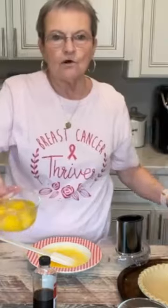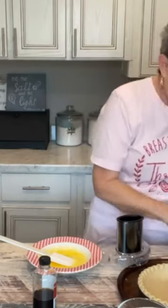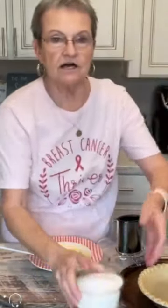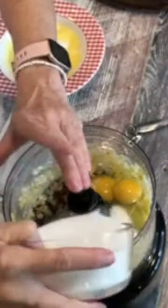We're going to put four eggs, one teaspoon of vanilla, one and a half cups of granulated sugar, and a half a cup of melted butter.